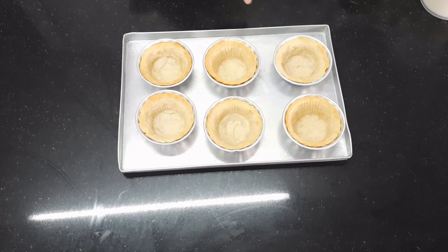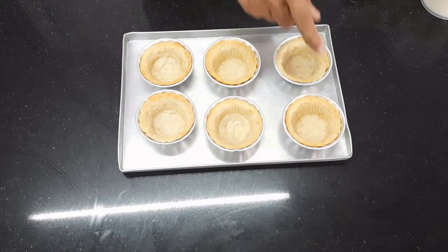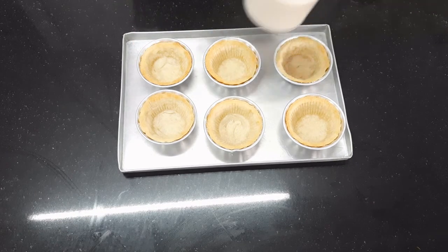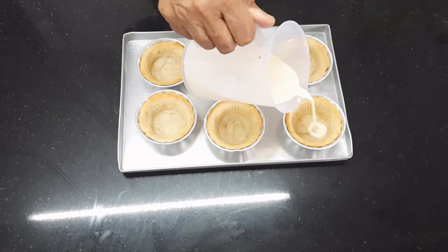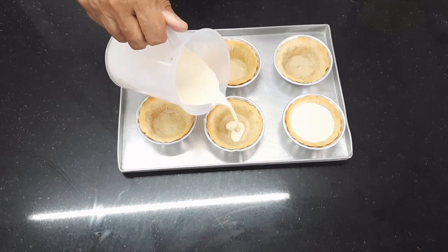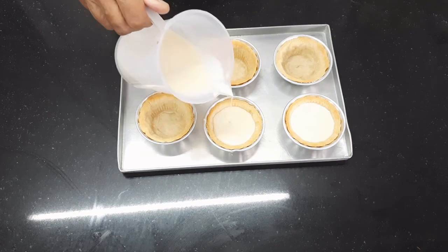As you can see, our tarts are baked properly. Can you see some light brown spots here and there? Now we will pour the custard very carefully without spilling — that is why we put it in the mug — and then fill the tarts.